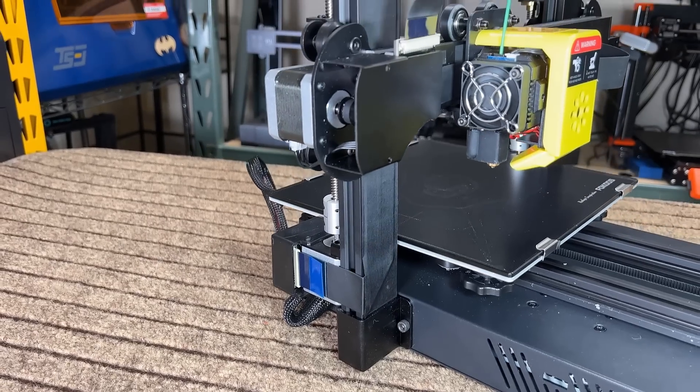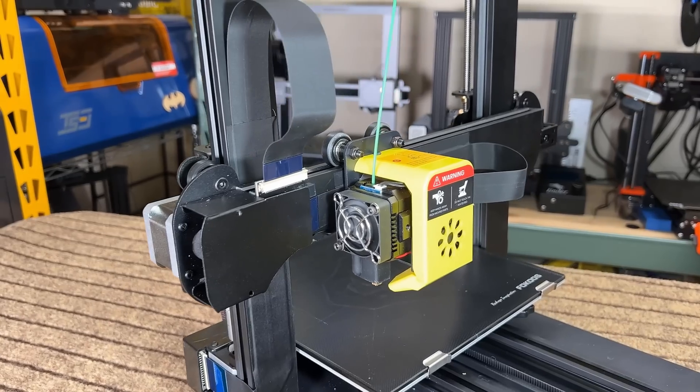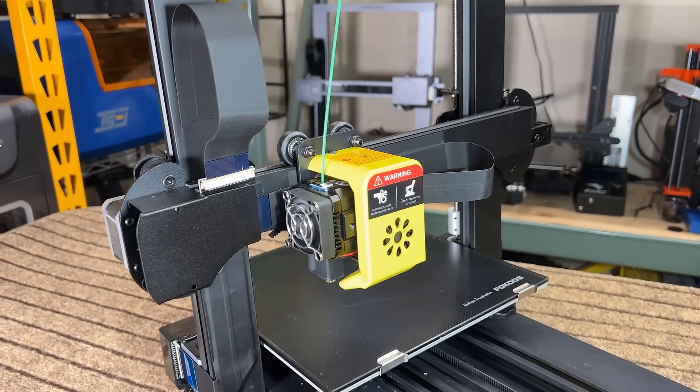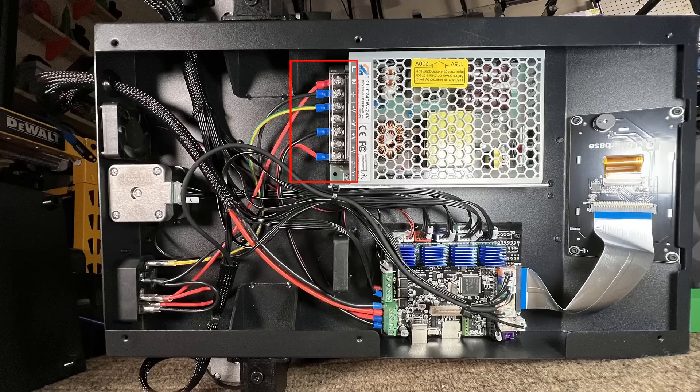Pro seven: the cable management is nice. Using ribbon cables to connect from the motherboard to the gantry, and extending to the hot end with another ribbon cable, makes the overall cable management really clean. Pro eight: other small details like the X and Y belt tensioners, and the connectors on the power supply and motherboard, also came with ferrules, which is pretty nice.